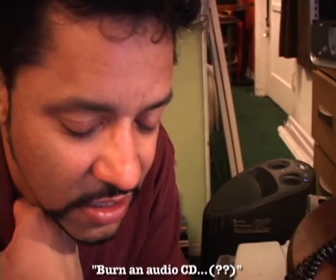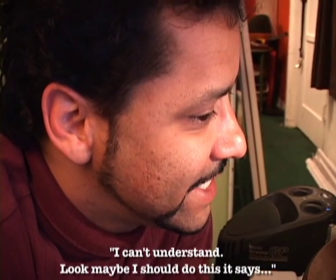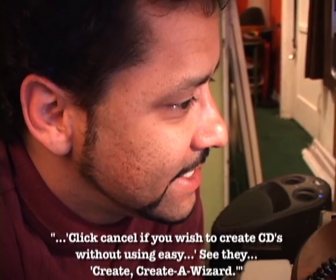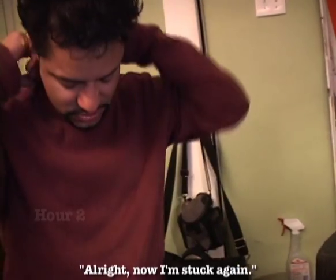We're trying to burn a demo CD for some club owners that we're starting to talk to. Cancel if you wish to create... So Jack, did you go back to where it says burning? Maybe I should do this instead. Click cancel if you wish to create CDs without using Easy CD Create a Wizard. My eyes are all red. It's all late and stuff. Alright, now I'm stuck again.